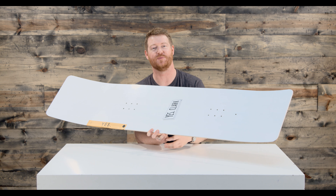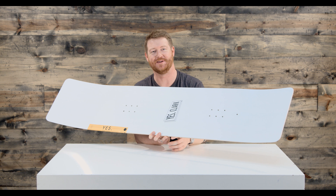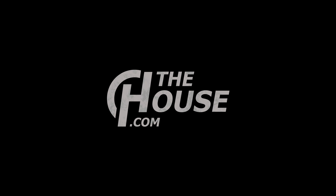Feel free to leave a comment or question, let us know what you think. This is a pretty unique one. Remember to subscribe to the channel right there, and hopefully we'll see you guys on snow. Peace.